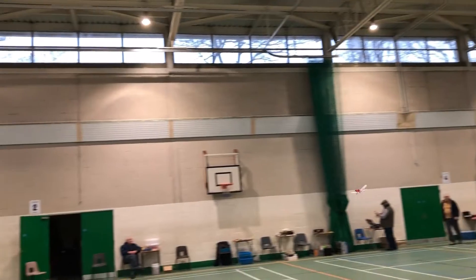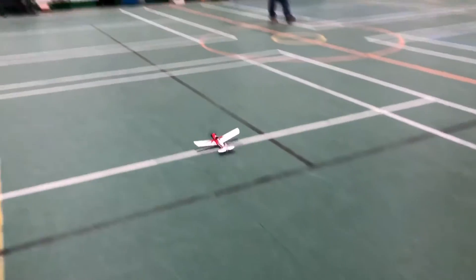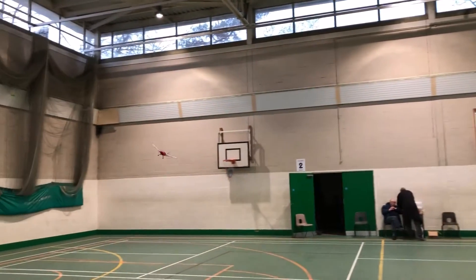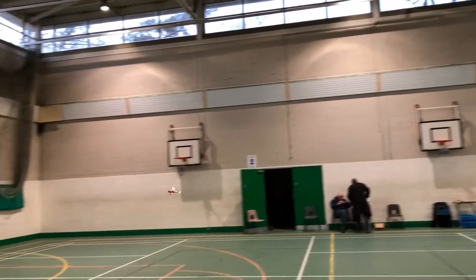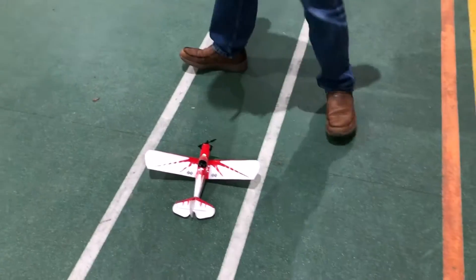Let's try a landing towards us and see what happens. There we are — we're off! Bring it around for landing this time, guys. Alright. Very good.